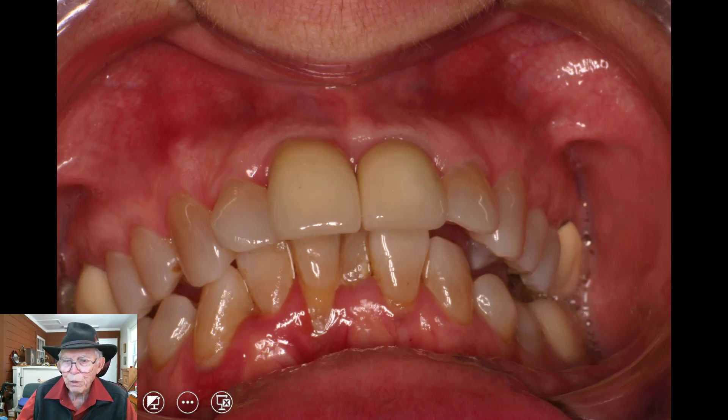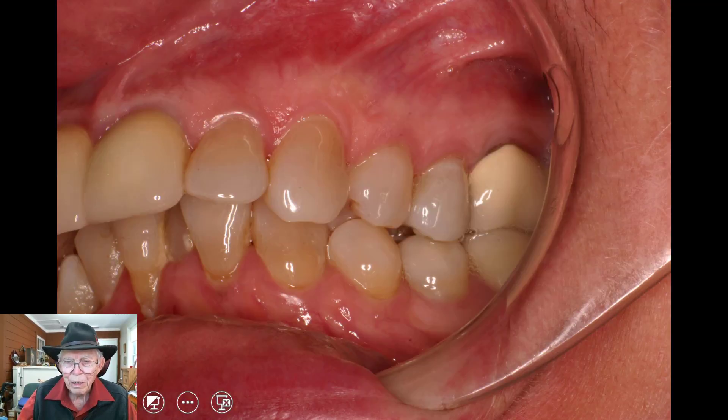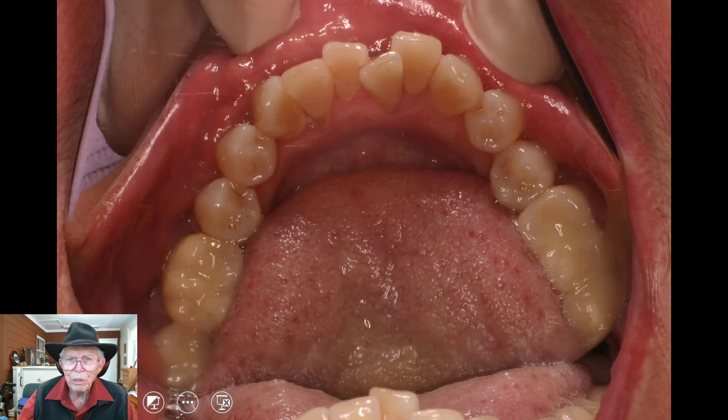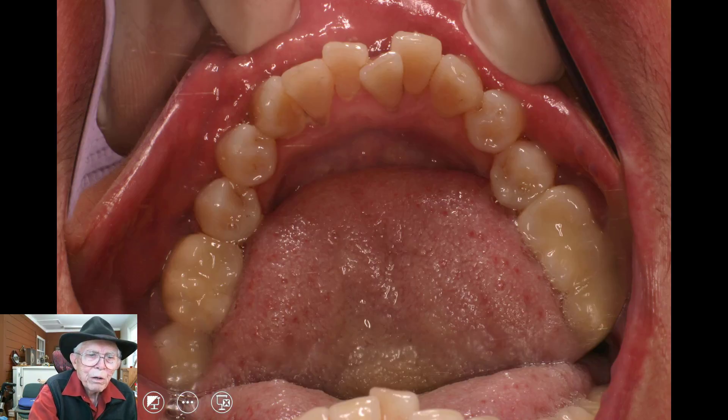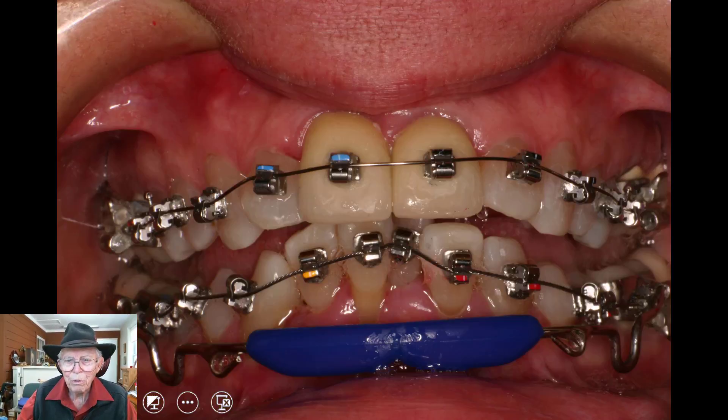She could bring her teeth up to this point right here, but the lower anteriors were poking — this tooth right here was poking into the roof of the mouth up there. Now I'll show you what we put on her. This is more or less what we got after we got through the case. That's the lower arch — it's crowded, and it has a tremendous curve in there. These teeth are up in the roof of the mouth, and these are down where they occlude. It's 10-07.